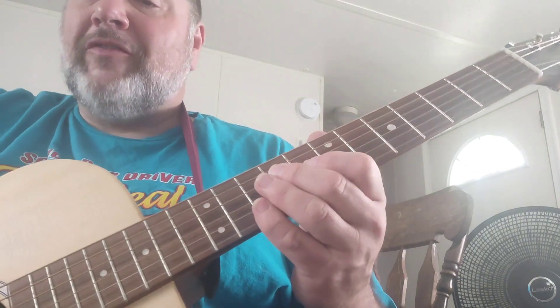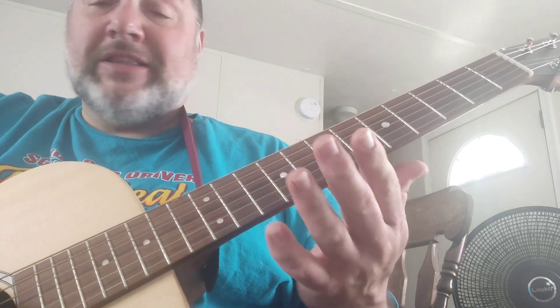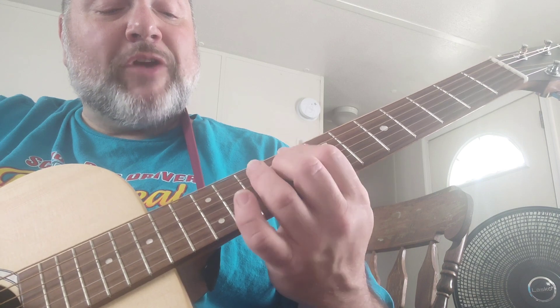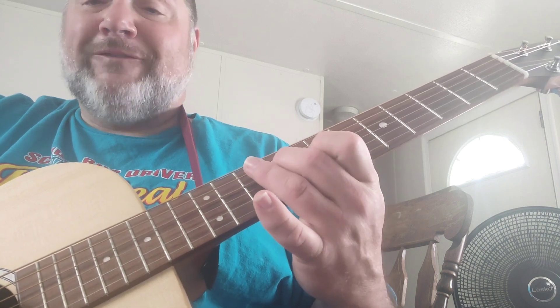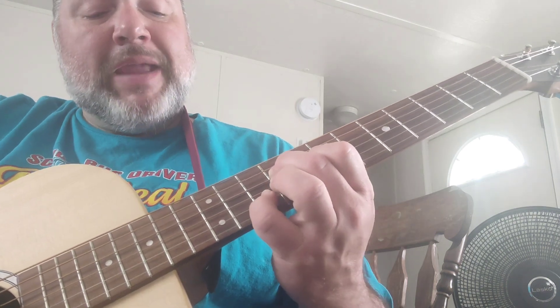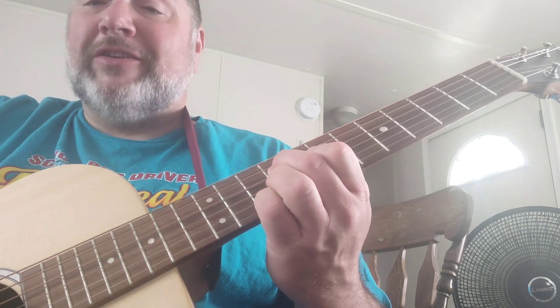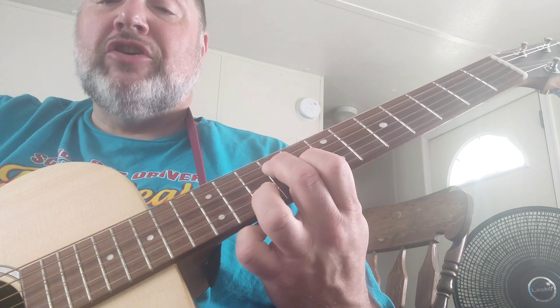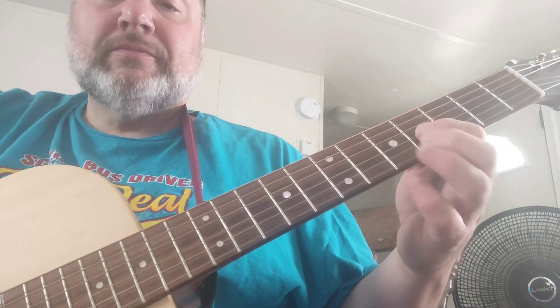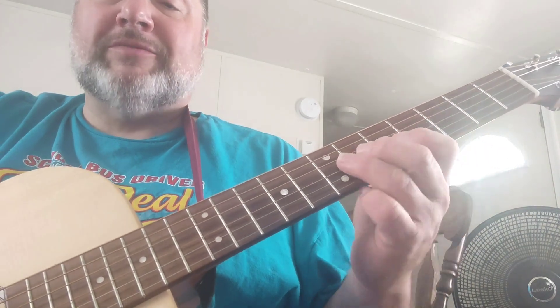Then he plays a form of a B7, which is just a little partial chord. This is how I play it: I take my middle finger and put it on the ninth fret on the fourth string, my first finger on the eighth fret of the third string, and my pinky on the tenth fret of the second string — you can also use your third finger there. And he hits it twice. Then he goes down on the third string to the fourth fret and walks up to the sixth.